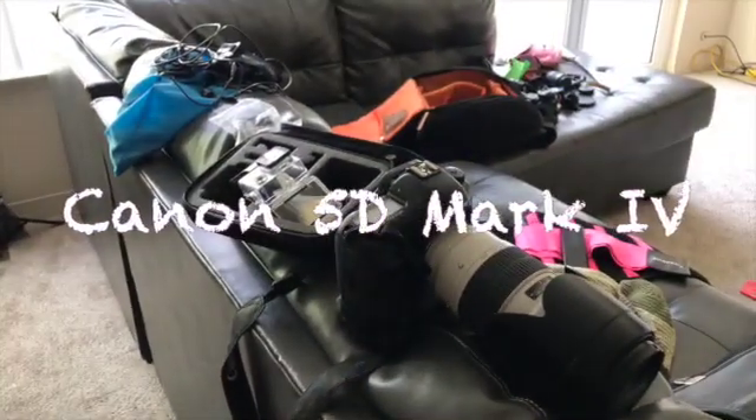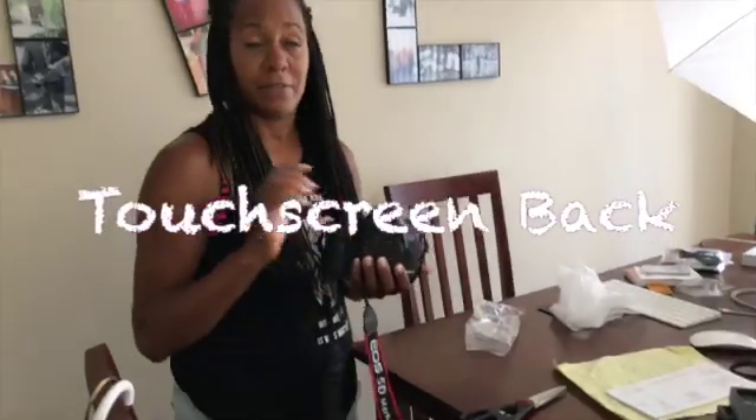The Mark 4 is over on the couch, and the speaker is comparing the two — the key difference being the touchscreen on the back of the Mark 4. This means no more stopping to switch lenses; they can just swipe. They joke that they need a tool belt for all the gear.